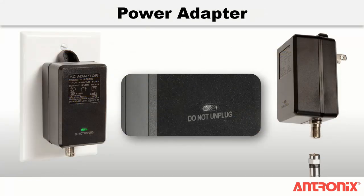Plug in the black power adapter to a standard 115 VAC wall outlet. The green LED on the amplifier will illuminate if the amplifier has been installed correctly. The amplifier can also be powered remotely with an optional dual isolation compartment power inserter.